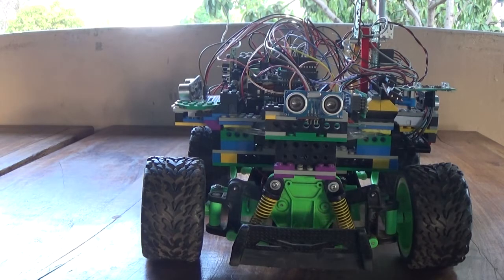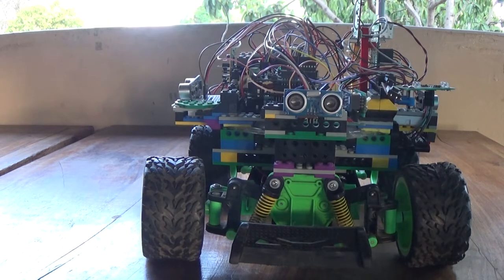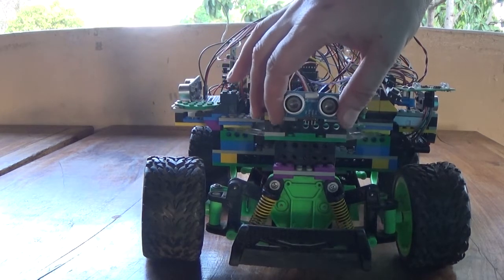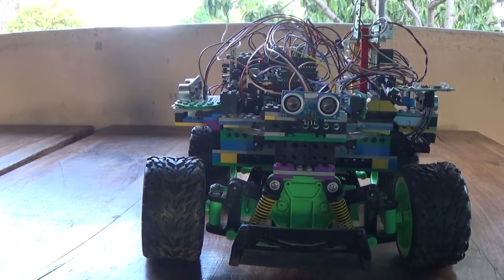This is the end result of, gee, maybe five months of work, if not more, maybe a year. I've taken a pre-existing remote control car and modified it so that it could be controlled by a Raspberry Pi, and I had to add an Arduino as well. What it features is I have four sonar sensors that give me distances so that I can tell if it gets within five centimeters to stop moving.